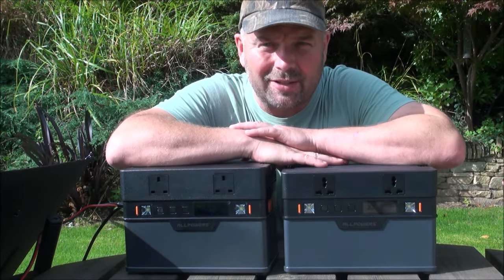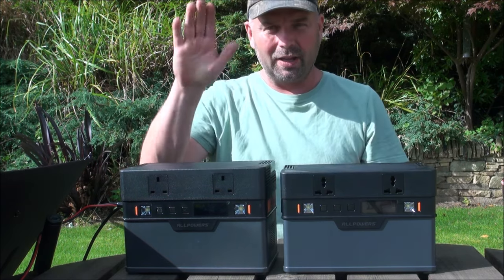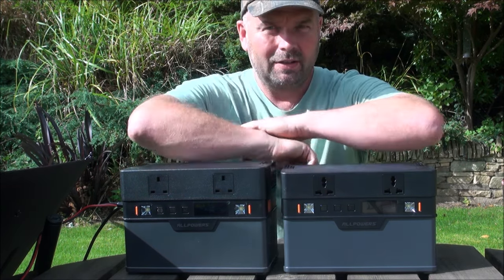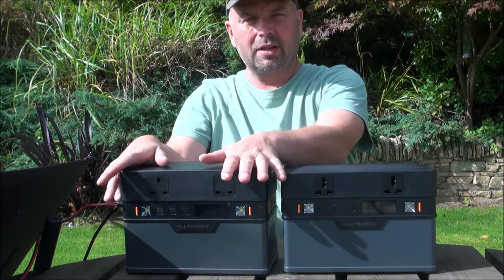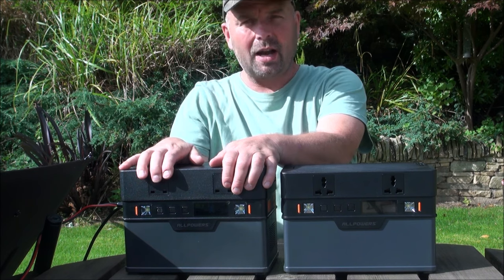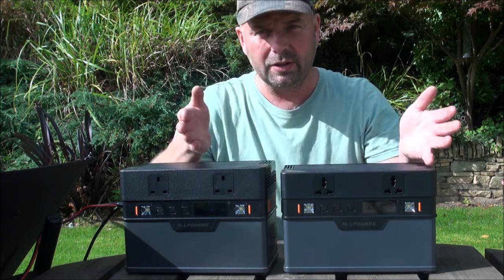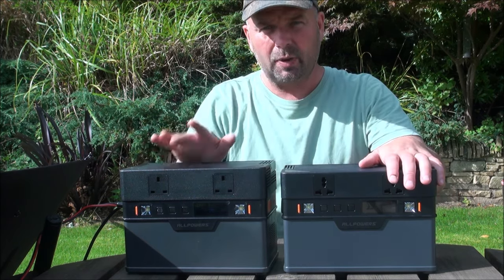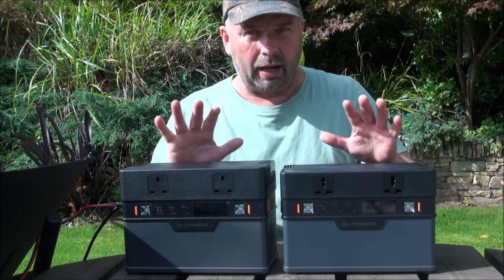Praise be to the baby Jesus, we've actually got some sun, which means I can show you this fella. This is the AllPowers S700 battery backup, and it's absolutely excellent. The one I showed you previously, the S500, is also excellent, but this one is basically an upgrade on the older model.